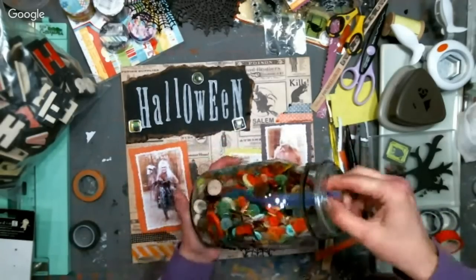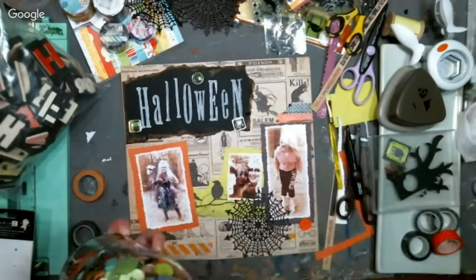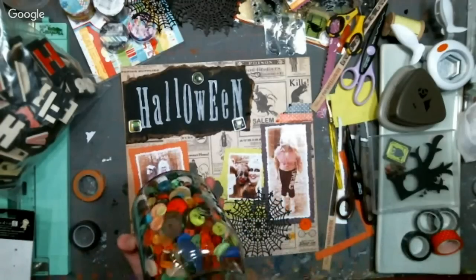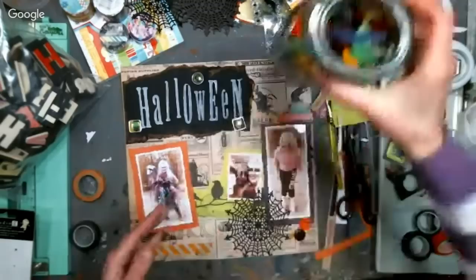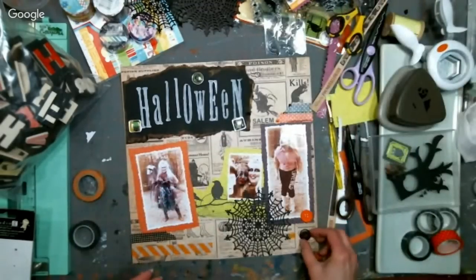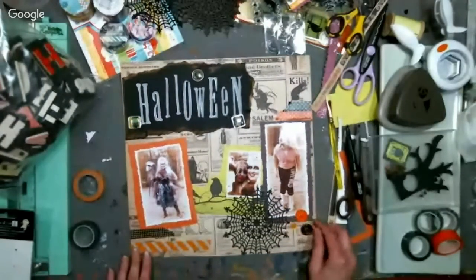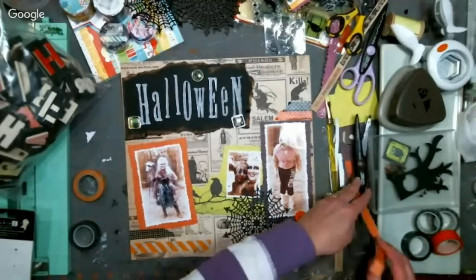Debbie Pippen says gelatos also have a limited shelf life and may need to be refreshed. I would try misting with a little bit of water. I did notice some were drier than others comparing my new Primas and my older portfolios. Some people have said they've had a hard time with gelatos drying out.